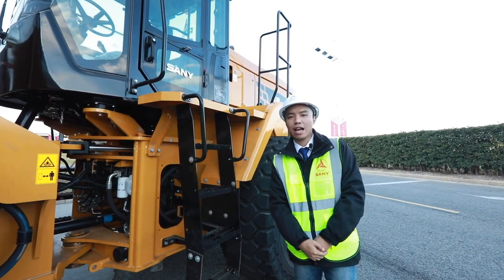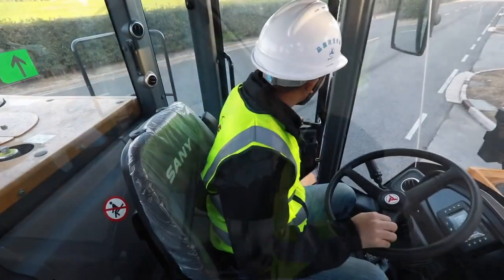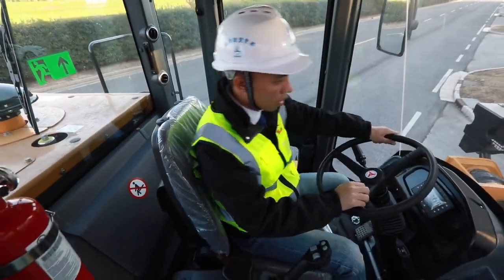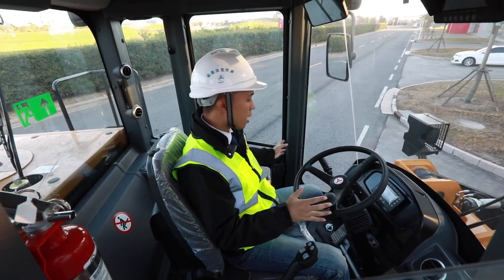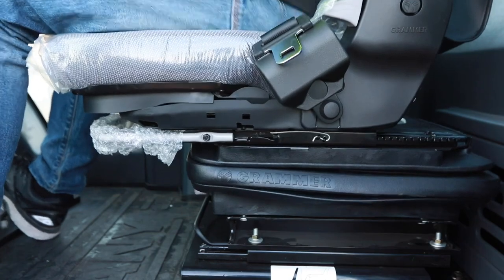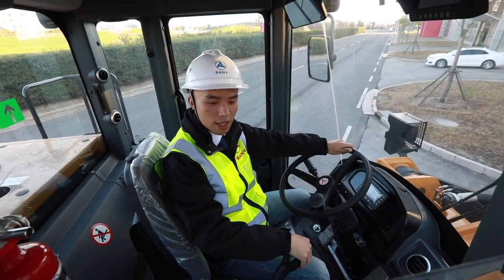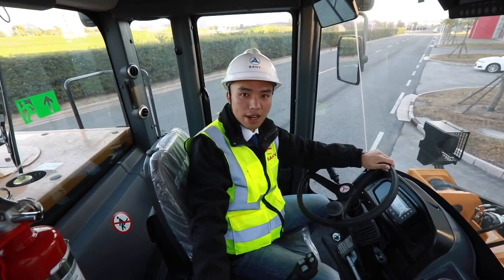Let's move on to the cab. It's very quiet when you close the door and it feels good to sit on a suspension chair. We can control the bucket by moving this joystick. Let's start the engine and have a try.